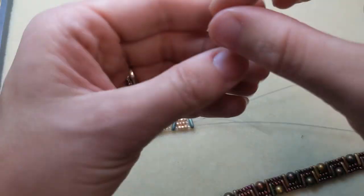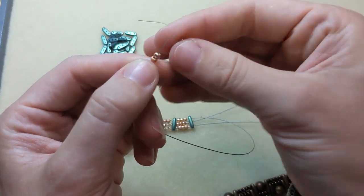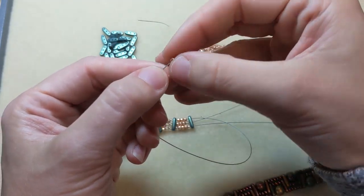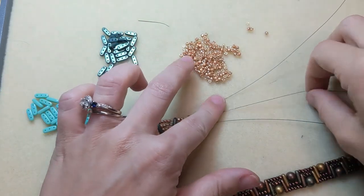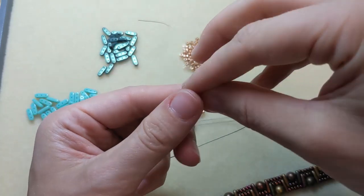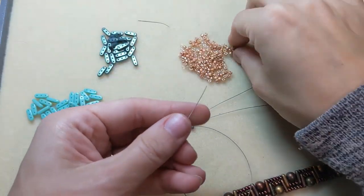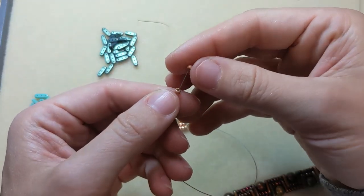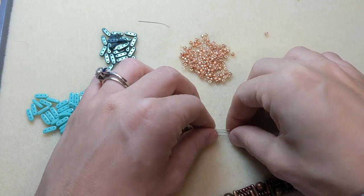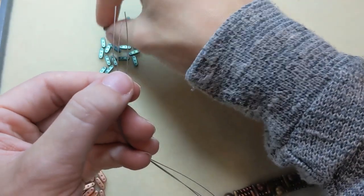Continuing the pattern: five on top, four in the middle — always the same — and then three on the bottom. Then we add the beam bead again, continuing this alternating sequence to build out the bracelet length.